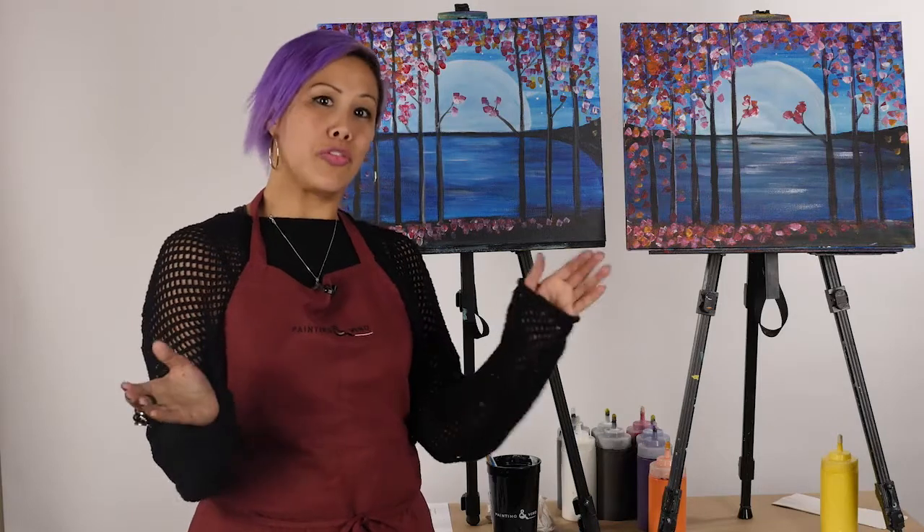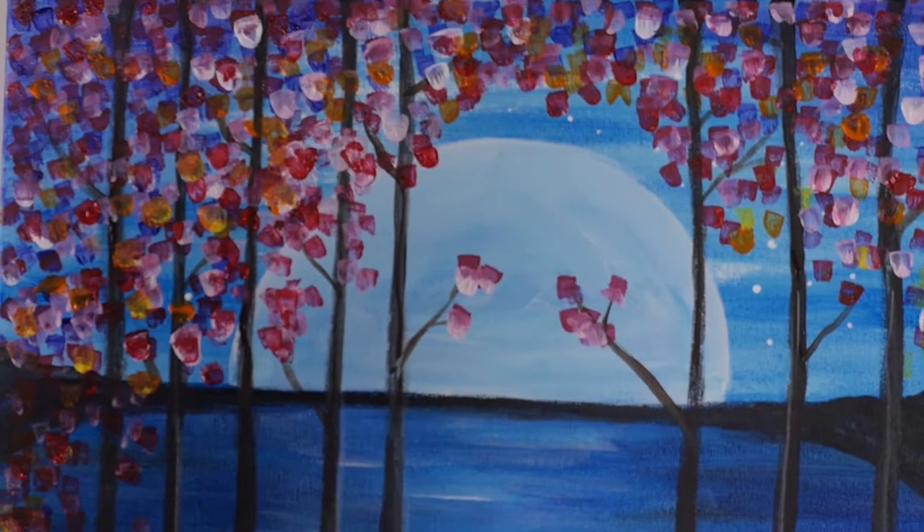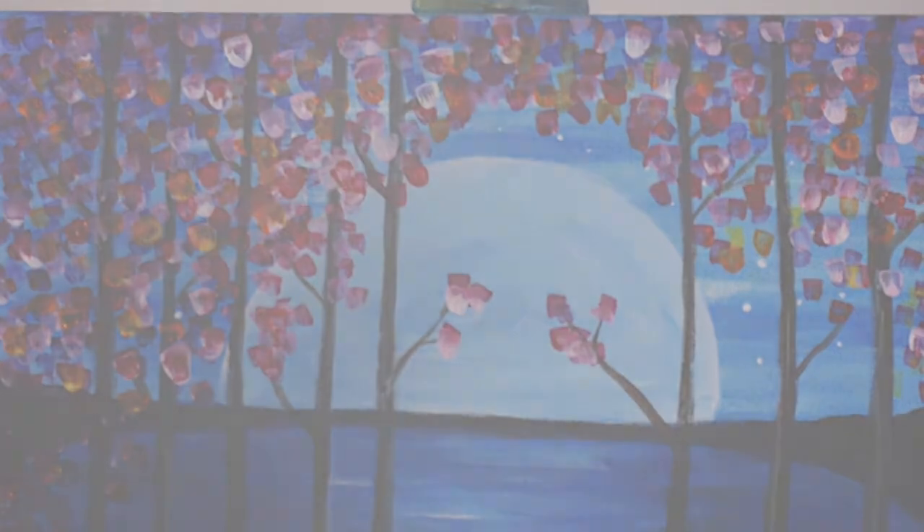That concludes our painting. Thank you for painting Moonlight and Flowers with me — it was a wonderful experience. I hope you enjoyed it as well, and hopefully we'll see you very soon.